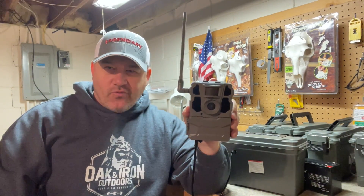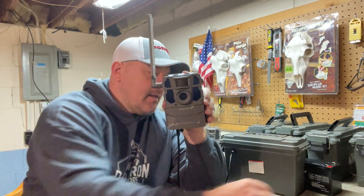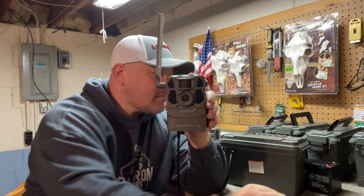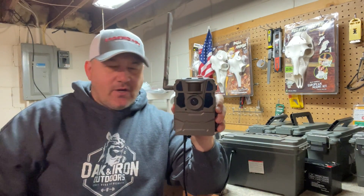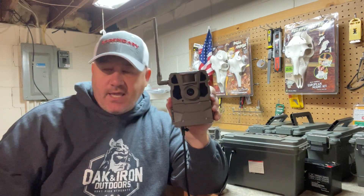Hello everyone. As you know, running these trail cameras throughout an entire season isn't cheap, especially if you roll with these types of batteries. But today I'm going to talk about how I create my battery boxes to get my cameras to go an entire season without having to touch the camera.